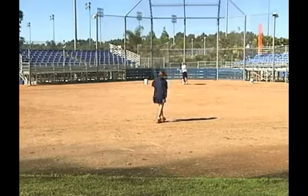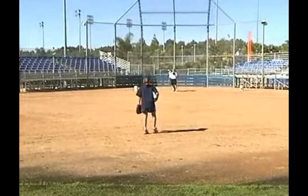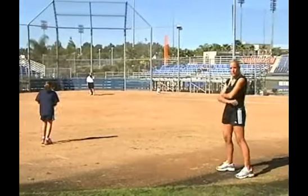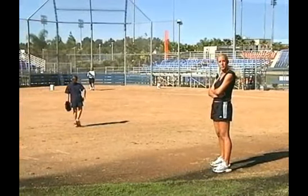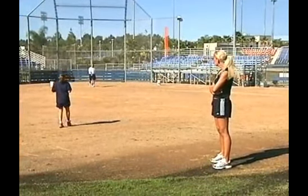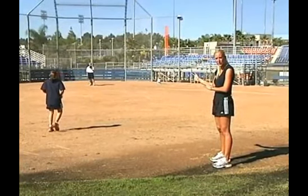Let me reiterate. You want her to throw ten good pitches from this distance — ten good pitches from this distance, really forcing her. She's doing a great job, really nice follow through. After she's done ten, then she's going to go back to the mound and we're going to throw ten hard.